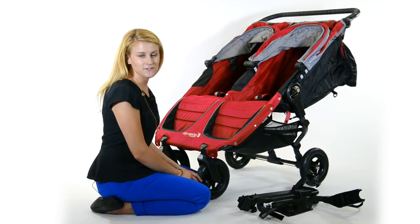Hi, I'm Gail from Baby Jogger. In this video, I'm going to show you how to put a car seat adapter onto your double City Mini GT.